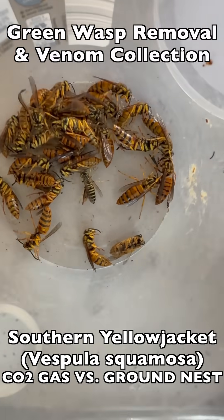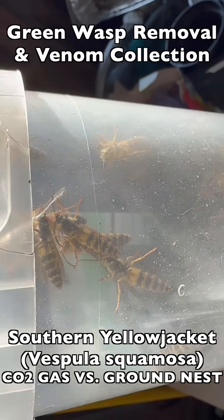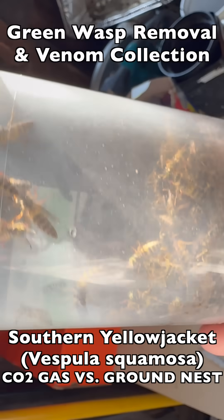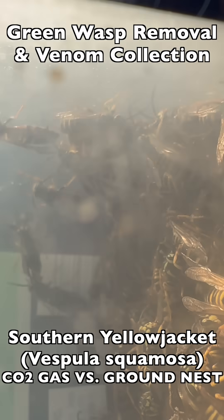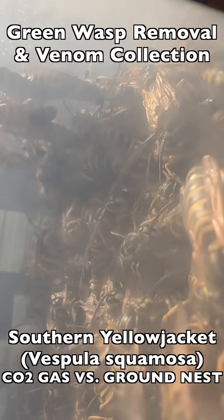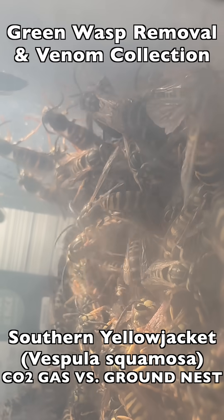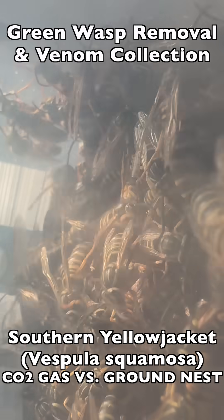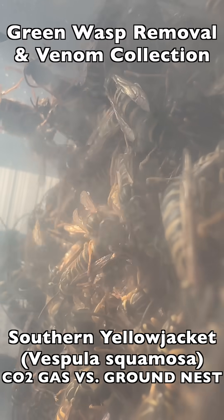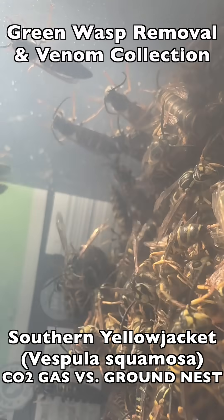Here's another batch of queens we pulled out of this container, and here's a batch of males. Since the males have no venom, no venom sac, and no stinger, they cannot be used for venom immunotherapy. But we can use them in a breeding program to breed new queens if we want to raise this species in our lab, or we can release them during mating season in the wild, or they can be dried and kept as specimens for speaking engagements and education.